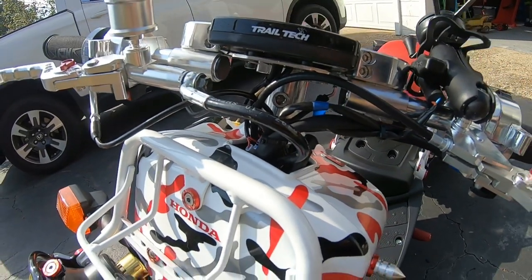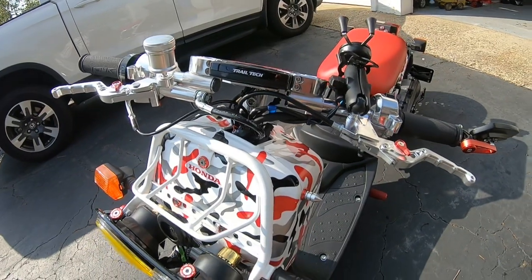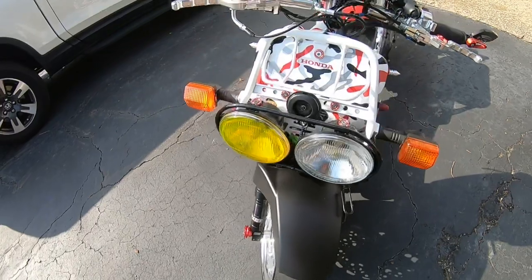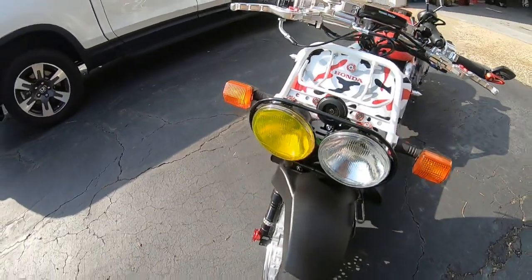The wires are pretty neat — could be a little better, but for all the stuff I got crammed in that little spot I think it looks alright. Got the yellow headlight film — I make those myself.